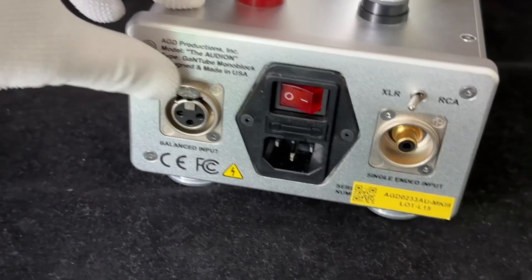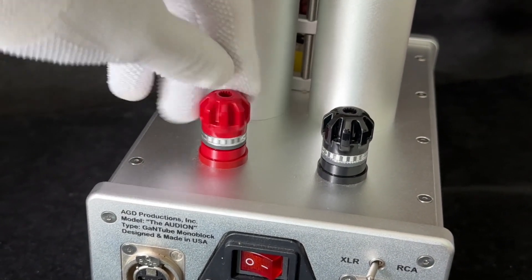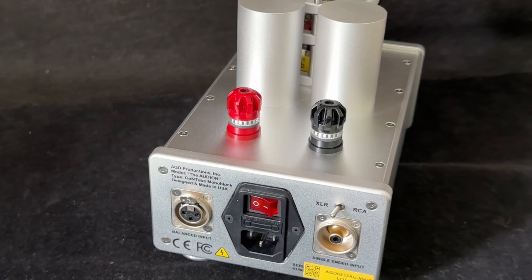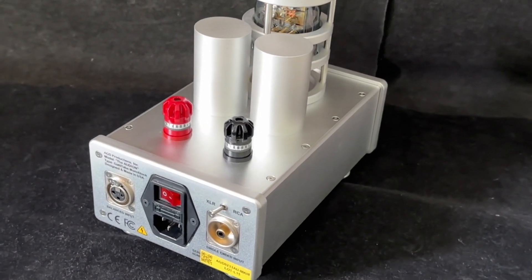There's a selector to choose between XLR and RCA inputs, as well as an on/off switch. These are WBT connectors and they can accept banana connectors as well as spades. This amplifier is rated at 100 watts at 8 ohms, or 200 watts at 4 ohms, with a maximum current of more than 30 amps.